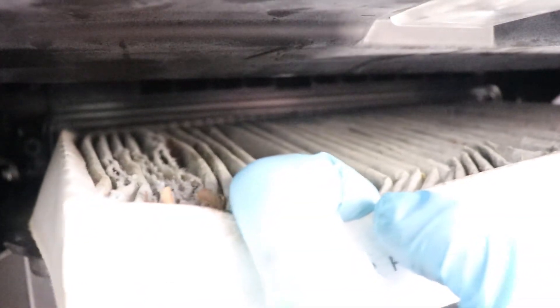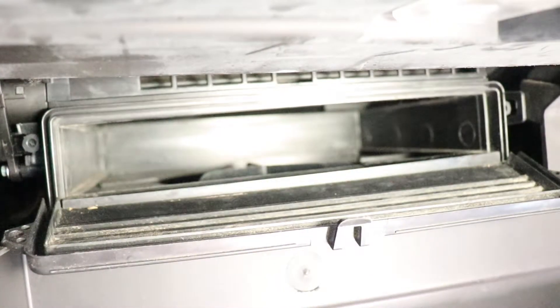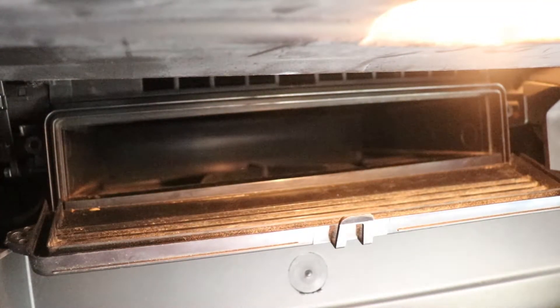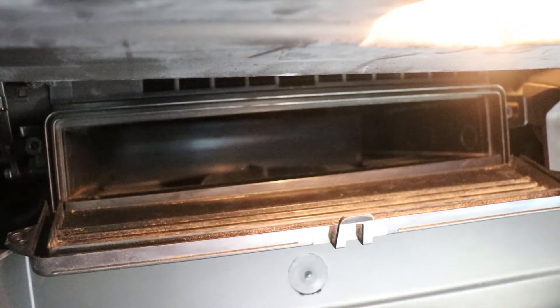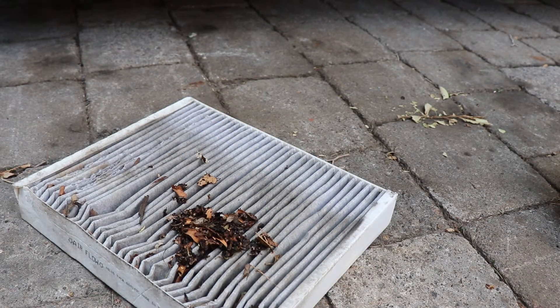Now you can pull it out all the way. Now to double check that we didn't drop any leaves in there, we're going to turn on the car and put your blower on. Hopefully you don't hear any noises. That's good — that's the noise you want to hear. You don't want to hear any rumbling noise, because that means there's a leaf stuck in the blower motor. We're taking all these precautions to avoid that noise.